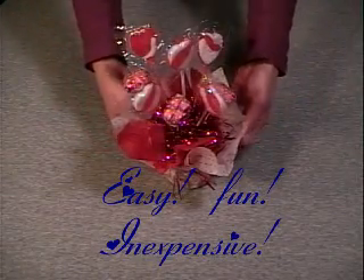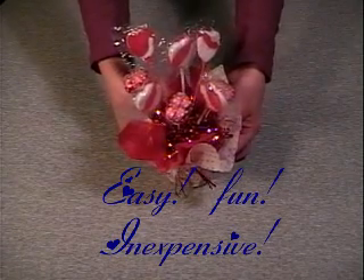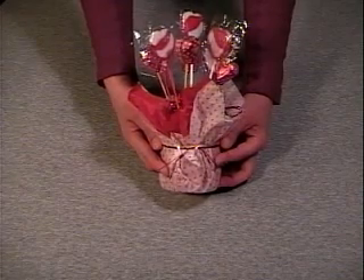This is an easy project, a fun project, and an inexpensive project. It could be changed around many different ways for different occasions.